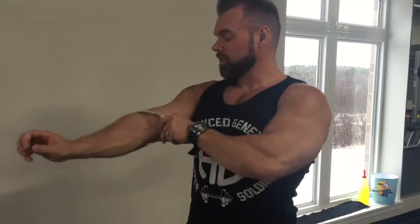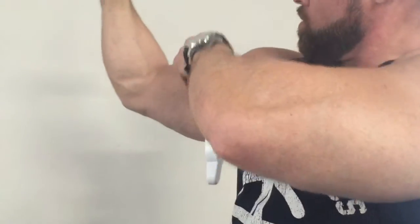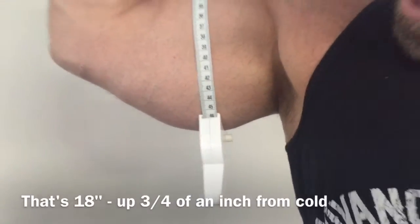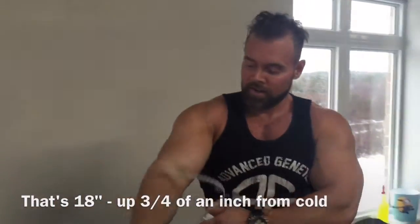Whether this is bigger or not, it doesn't matter. I'm done. Let's see where we go. It's like 45.7 maybe. So we got a couple extra millimeters out of this. That's it.